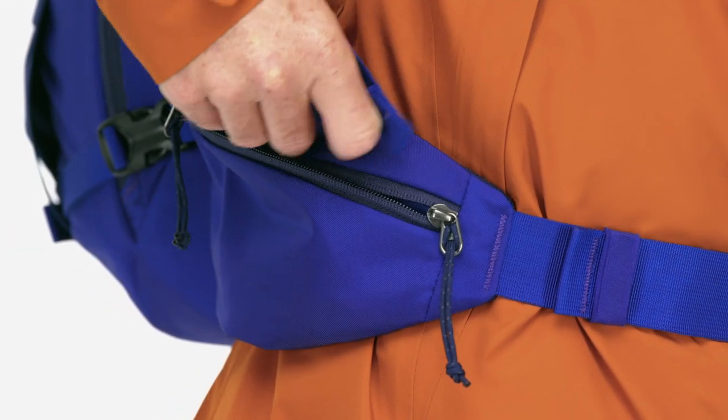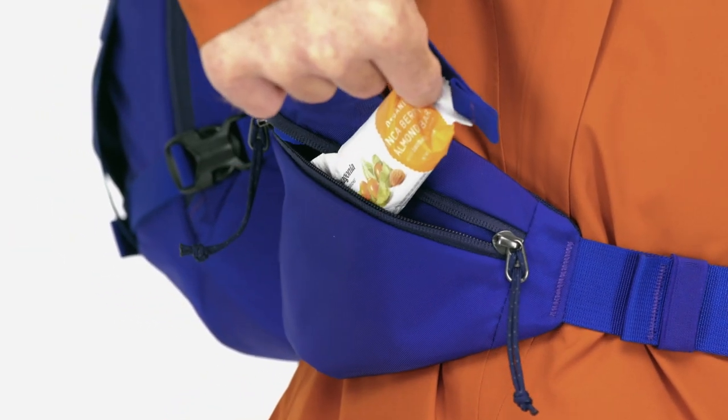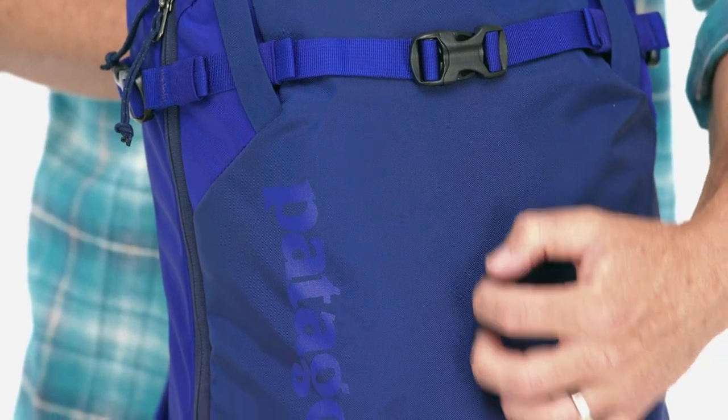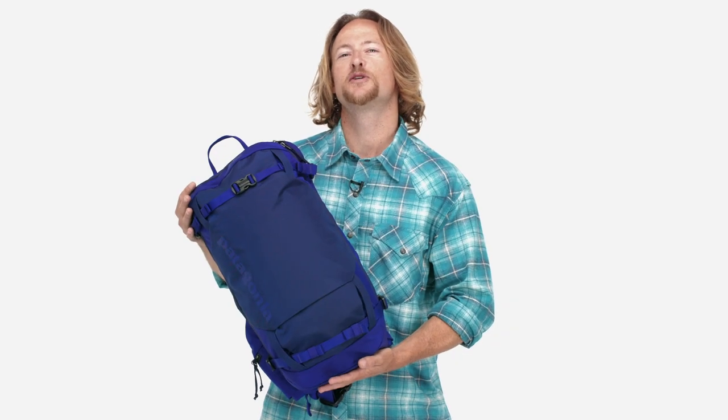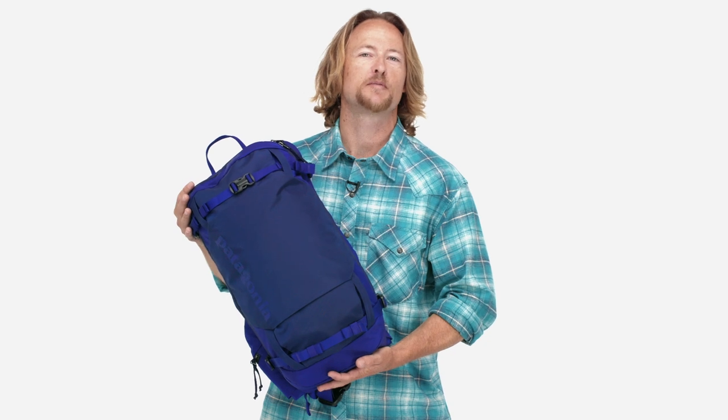The hip belt also has two zippered pockets to keep your small items organized. The pack is built using a hundred percent recycled fabrics using a burly 420 denier nylon Cordura. Our 20-liter Snow Drifter pack is perfectly sized to carry all the essentials you need for quick-strike missions in the backcountry.